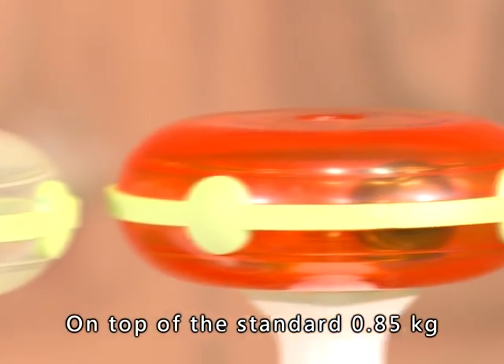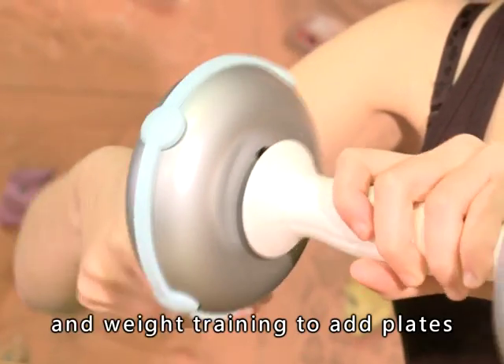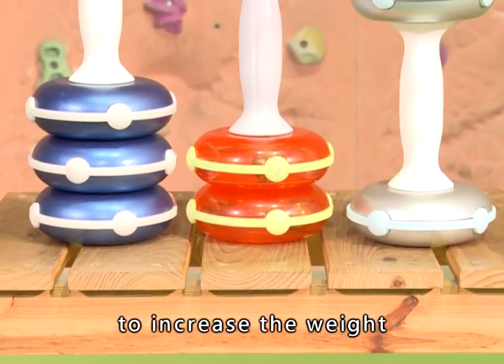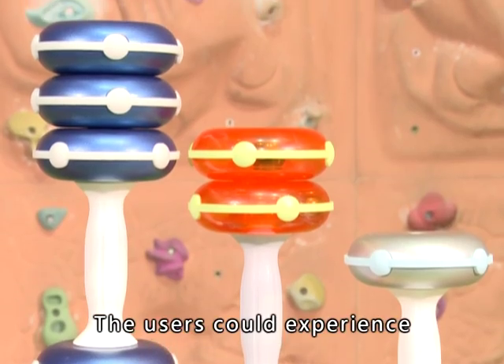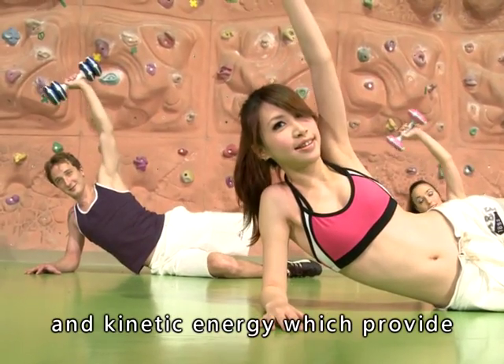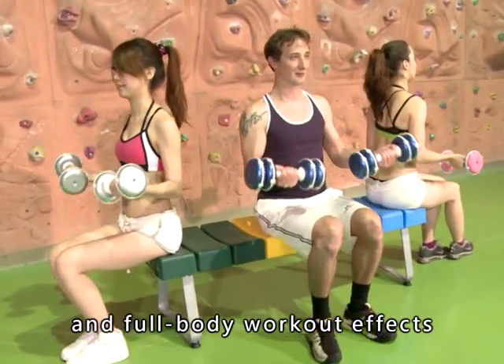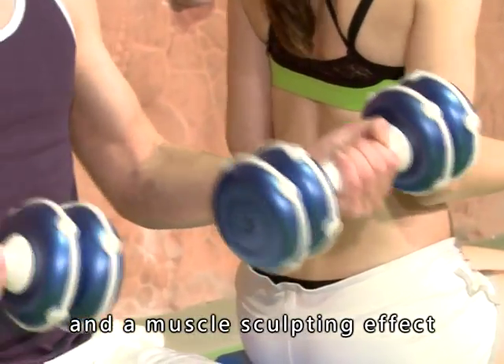On top of the standard 0.85 kg single-piece model, users can add plates to the Kinetic Energy Dumbbell based on their required workout and weight training to increase the weight to 1.55 kg or 2.25 kg. Users can experience different levels of inertia and kinetic energy, which provide both spot muscle training and full-body workout effects, assisting users to achieve body and mind balance and a muscle-sculpting effect.